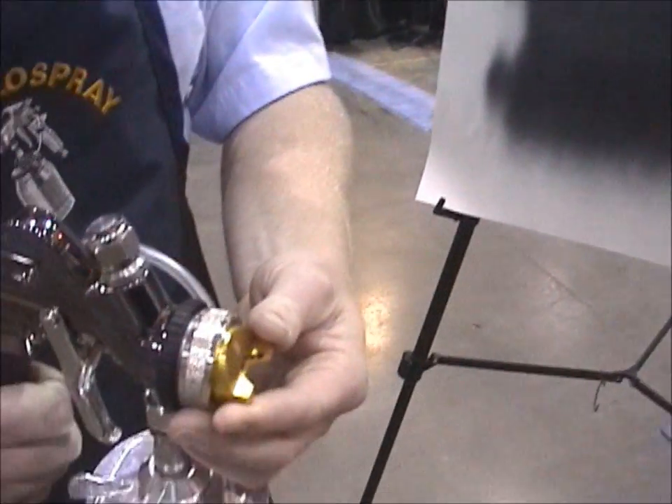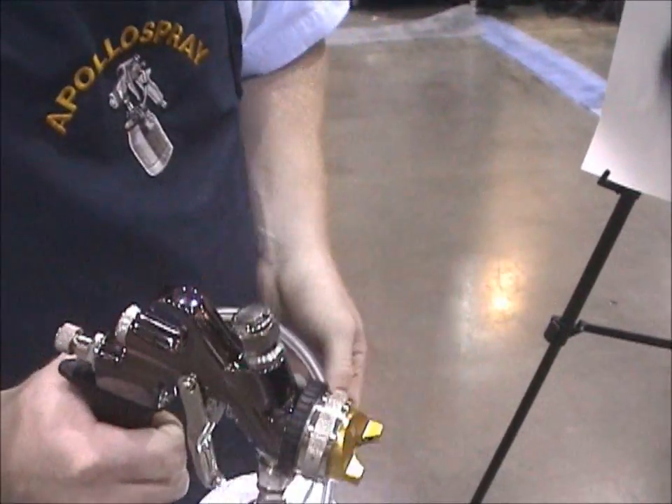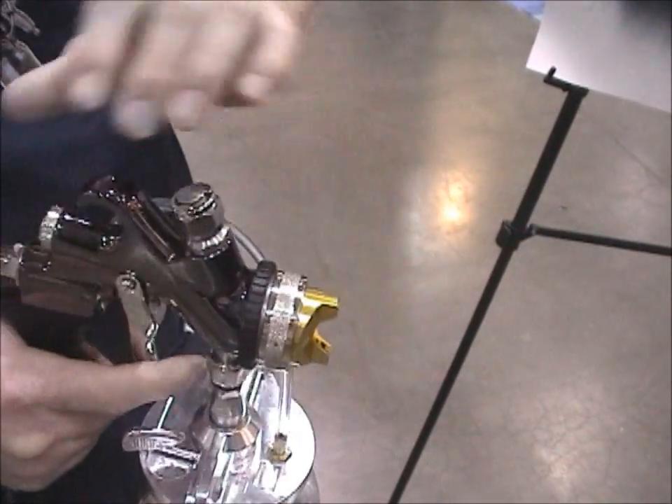That round pattern really comes in handy if you've got to touch up a small area on the project and you don't want all the additional overspray. Just like all other conventional guns on the market today, if you need to adjust the pattern from horizontal to vertical when doing your fan, all you have to do is rotate the head and simply snug it up.